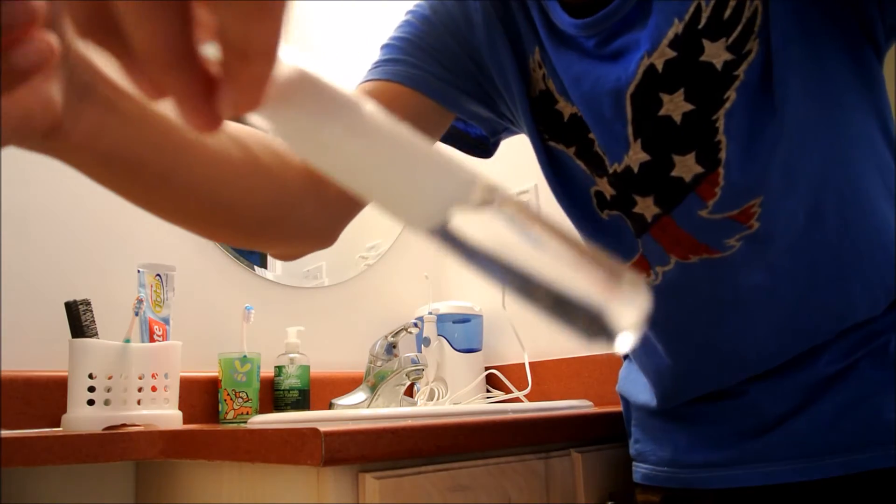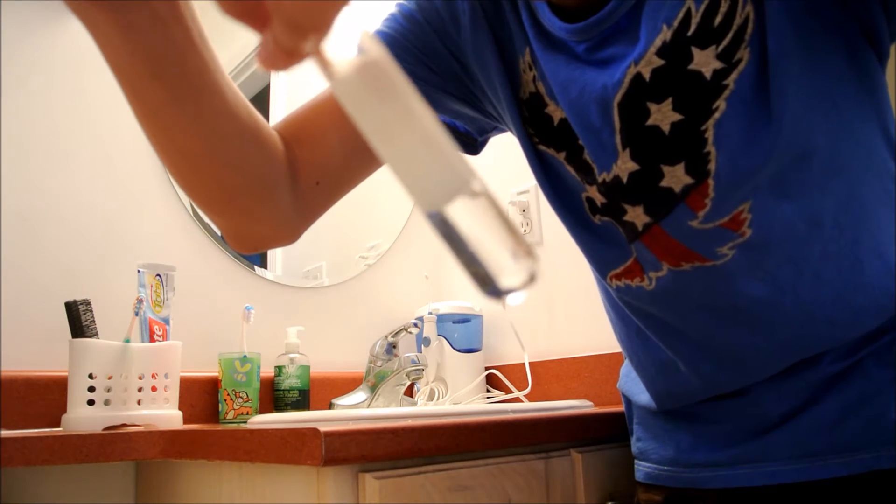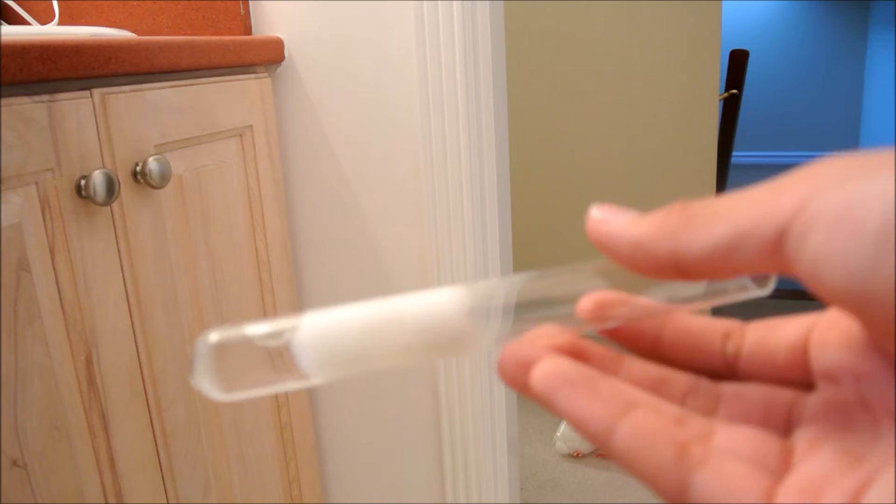Now you want to keep pushing until you see that the water has reached the edge of the cotton. You want the tip — the part that's exposed to air — to be wet, like this.